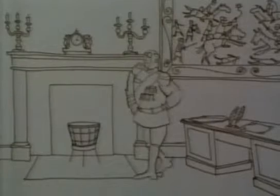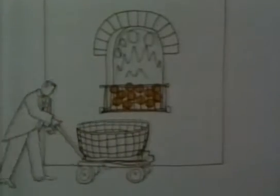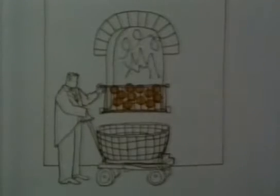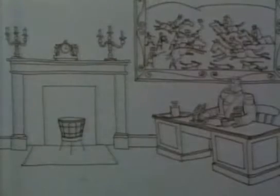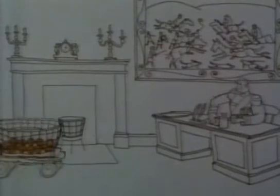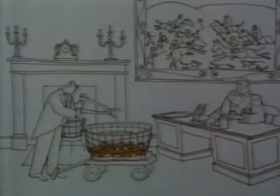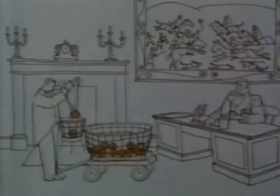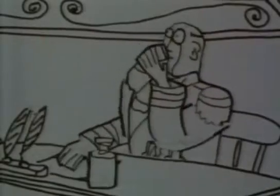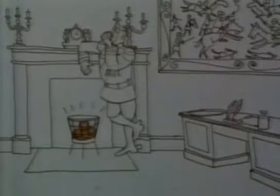An ingeniously simple way of heating a whole building from a single coal fire without a boiler was used in the Danish war office. Cannonballs were heated in a basement stove until red hot, then carried to every room and deposited glowing in the fireplaces several times a day. This was possibly the first ever coal-fired central heating system and remained in use until about 1900.